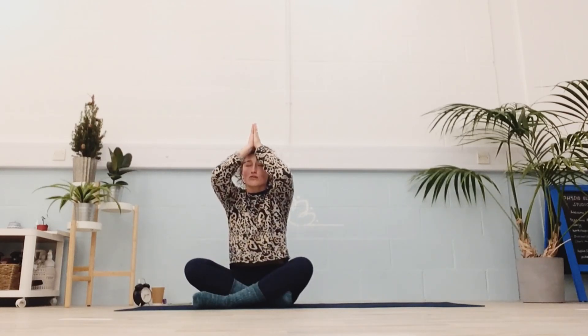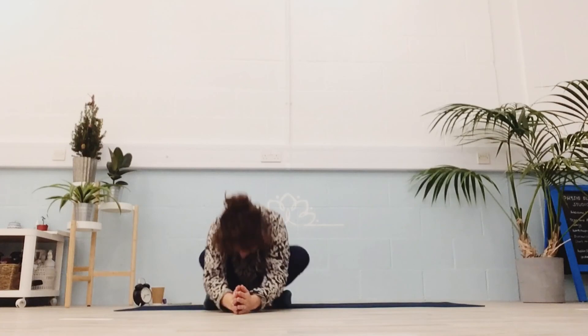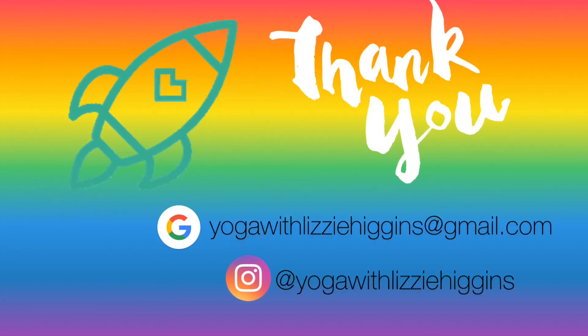If you'd like to join me in Om to close, you're very welcome. Inhaling. Om. Bring your prayer to your forehead — always think good thoughts. Press your lips — always speak good words, especially to yourself. And turning your hands to your heart — always doing good things. Opening your eyes. Namaste. Thank you so much for practicing with me. I hope you enjoyed it. Please remember you can keep in contact with the addresses on the screen — I'd love to hear from you. Namaste.